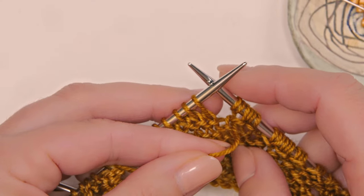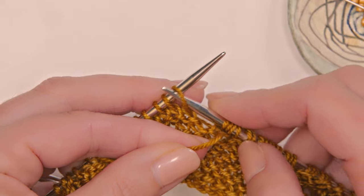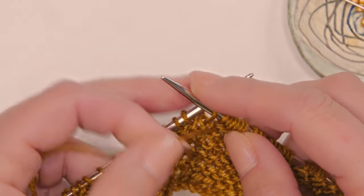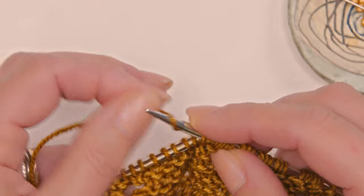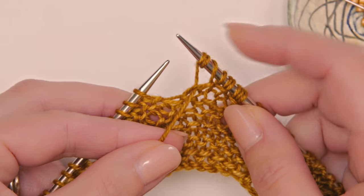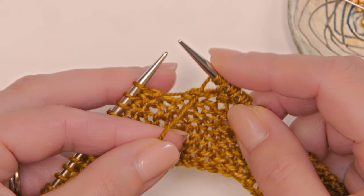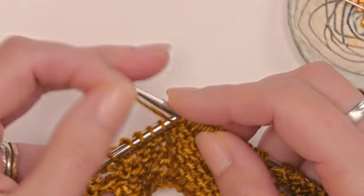I have some fingering weight yarn on my needles because I find that it is a little easier for you to see in tutorials, but this pattern is written for lace weight yarn. So I'm on round 9 and I'm going to purl a stitch wrapping the yarn three times. I'm going to go into the stitch, wrap the yarn one, two, three times around, and then pull that yarn through — I've got one stitch on my needle that is wrapped three times, so that just counts as one stitch. Let me show you that one more time.